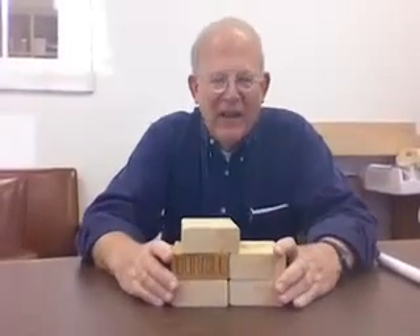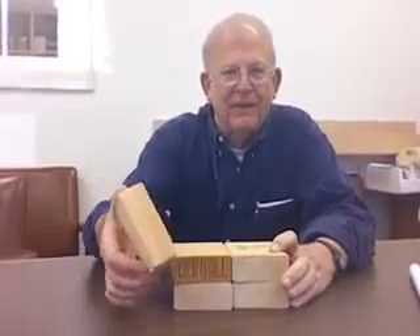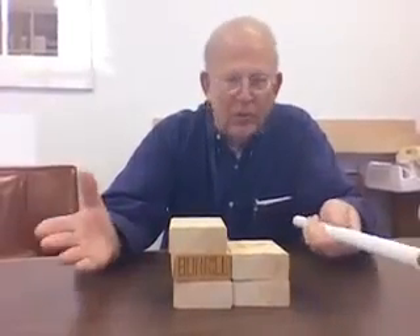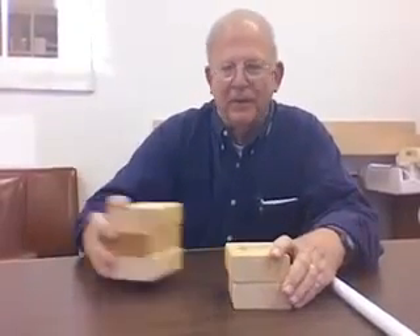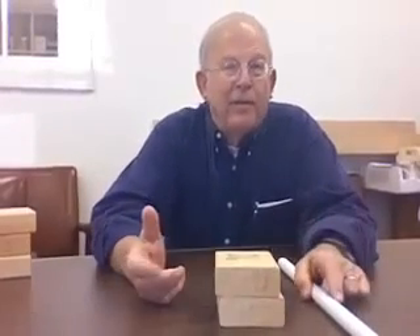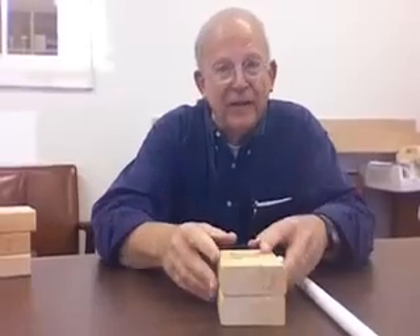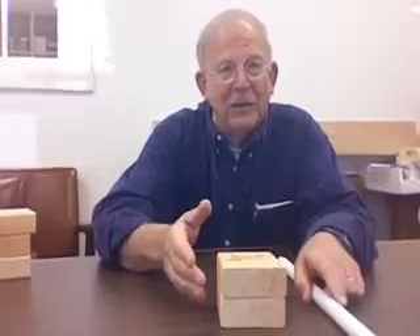We're going to do Whack-a-Stack, and it takes two different materials: some two-by-four blocks and a PVC pipe, a ruler, or your own device. This will be illustrating primarily the first law — inertia, Newton's first law — but it also works with the second law, force equals mass times acceleration, and the third law, action equals reaction.